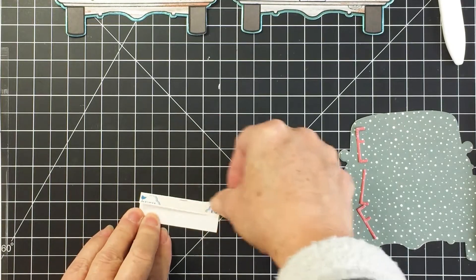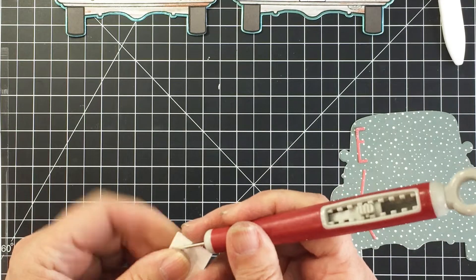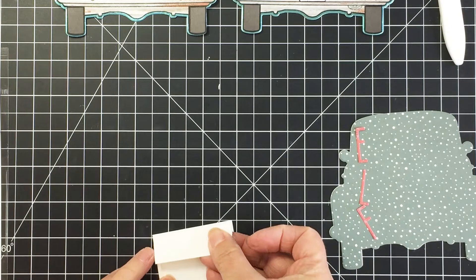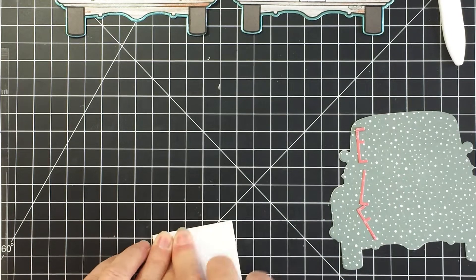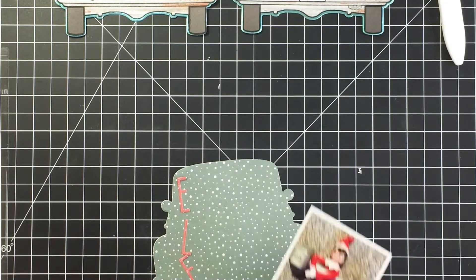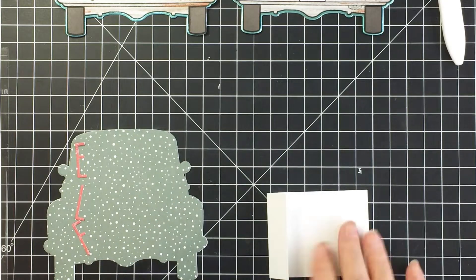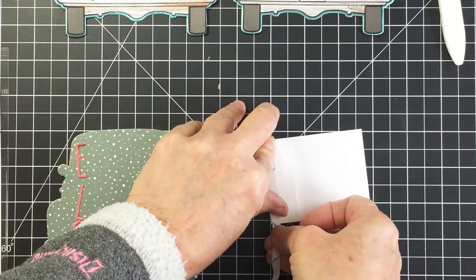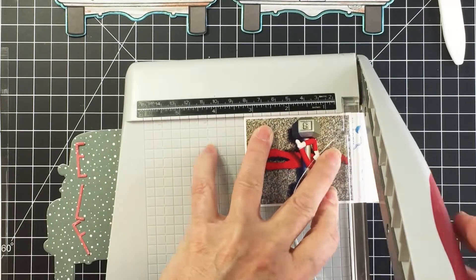I'm going to add some double-sided tape to that piece of cardstock — this is going to be a little hinge to make a flap on the back of my photograph. I'll stick that on the back of my photo to create that little flap. Then I'll adhere this with more double-sided adhesive, putting it on the back of the flap.